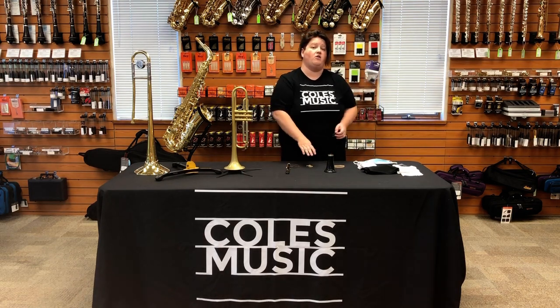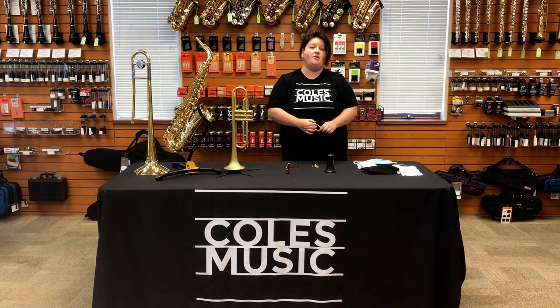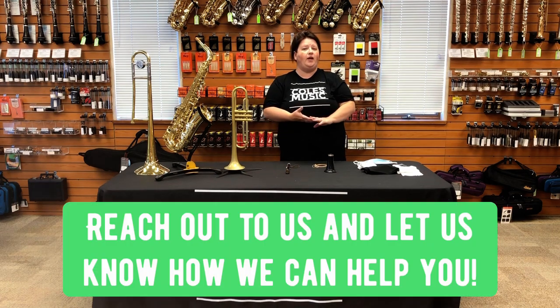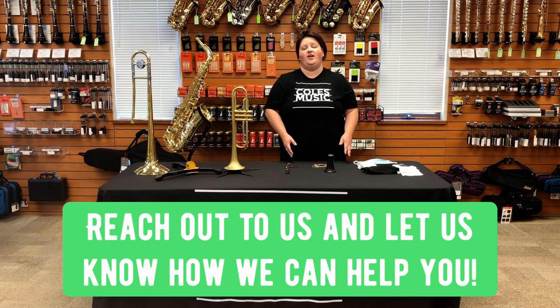These are being recommended by the Colorado study, and Arts Ed New Jersey has also put out recommendations endorsing the bell coverings. If you need any help making them, have any questions, or don't have the time to make them and simply want to buy them, please reach out to us. We're here for you — our goal is to make it as easy as possible for you to have your instrumental band classes.